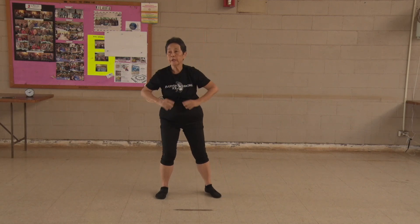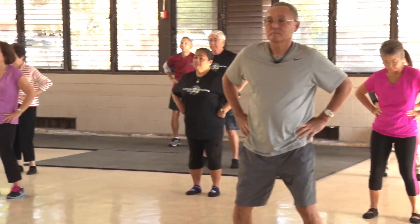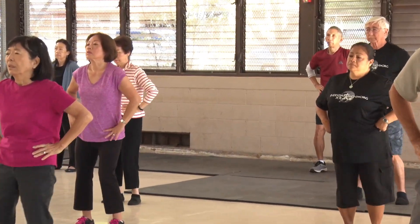Turn your hips. 1, 2, 3, 4, 5, 6, 7, 8, 9, 10. Again,